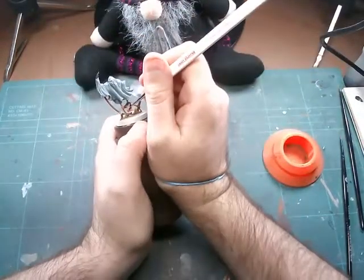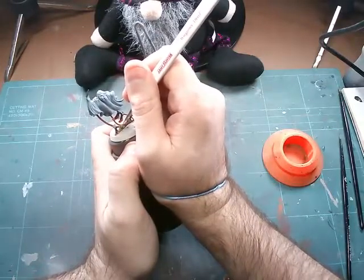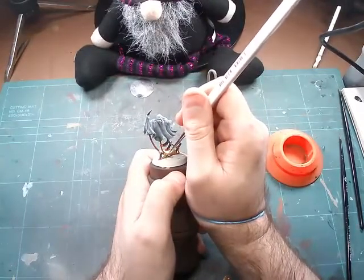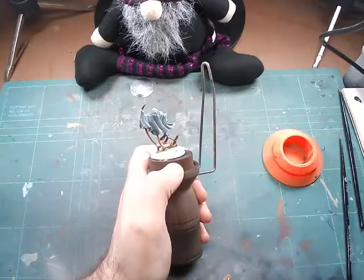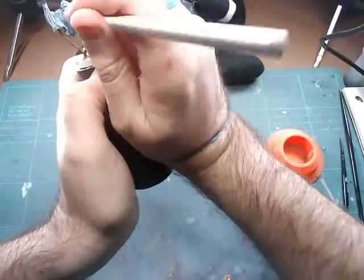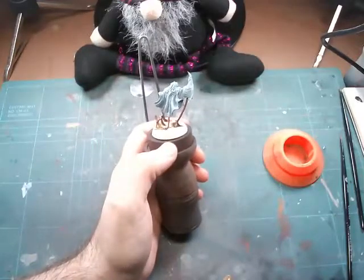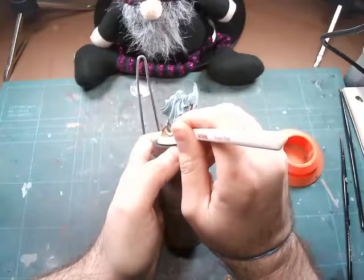Totally forgot to put the band on while doing my highlighting — you can see me bracing my hands with the new handle there. We're using a little bit of Pallid Wych Flesh just over that skeleton hand, just over the knuckles and across the top of the fingers, to make it jump out a little bit against the Agaross Dunes. The Agaross Dunes and Skeleton Horde look quite similar, so with the Agaross Dunes we're going to highlight that up using Screaming Skull. Still learning the new setup but I just wanted to get a video out for you guys.